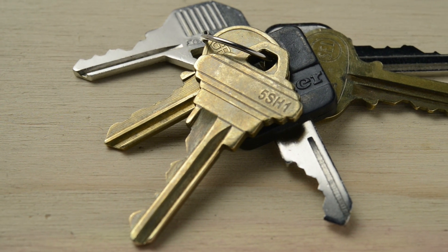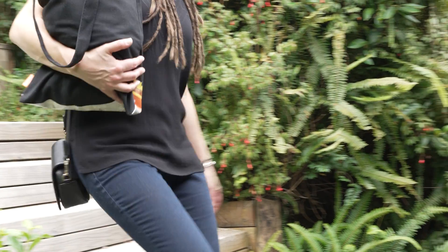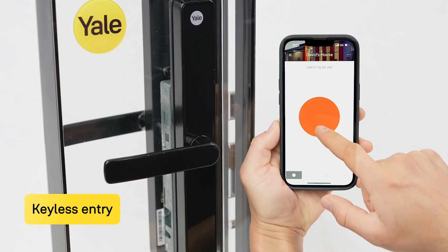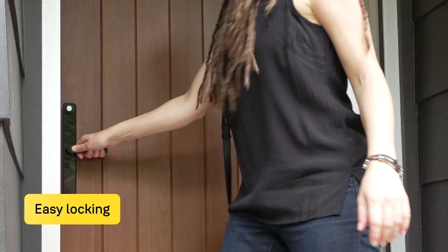We've all experienced panic set in amidst the chaos of where's my key moments. Well, panic no more with a Unity Slim smart lock. For keyless entry, use the touchscreen pin code or the Yale Home app. For easy locking, simply lift the handle.